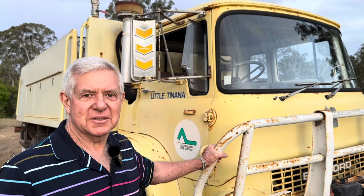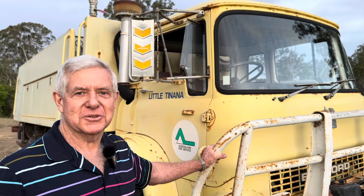G'day, I'm Bruce and today I'm going to do a video on my off-road four-wheel drive fire truck which was sent for scrap. The truck's been sitting for many many years and we've got the truck and now we've done some repairs on it, so we'll be able to use it on our property.